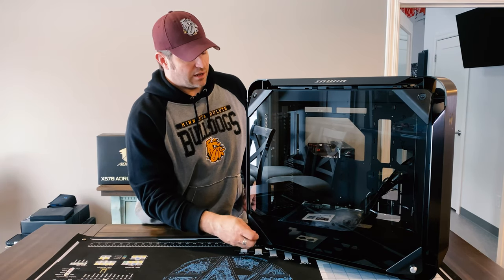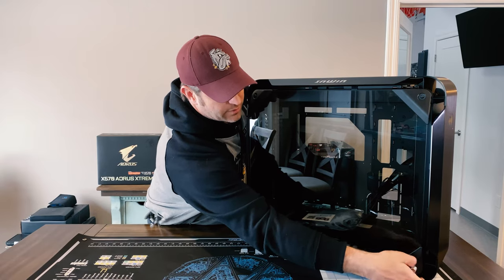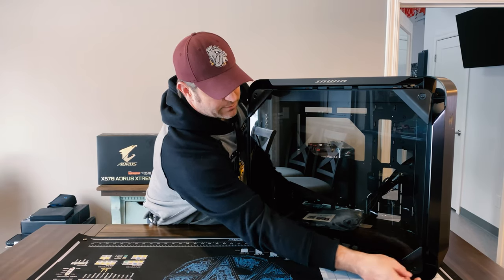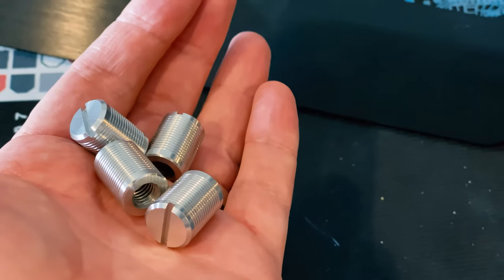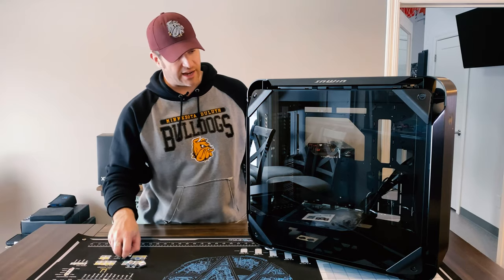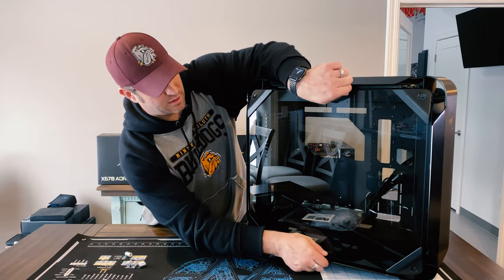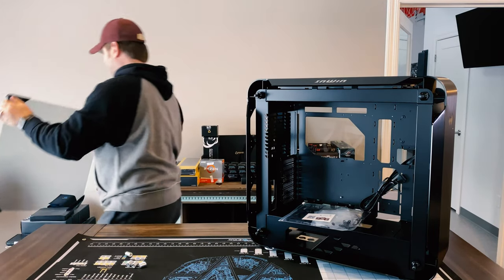The other appeal with this case — let's try to take off this front panel. These screws are really interesting, they're just these little aluminum machine screws which I actually really like. And that's how simple it is to take this off.